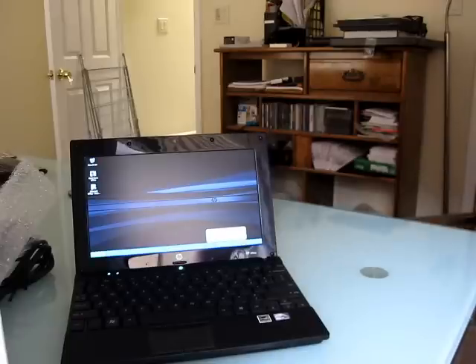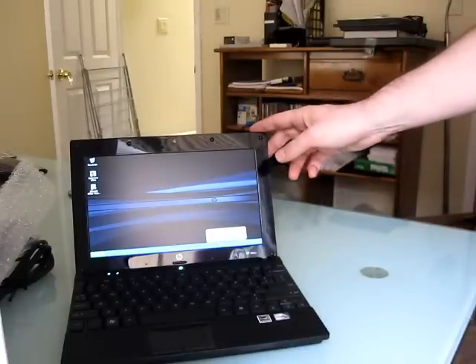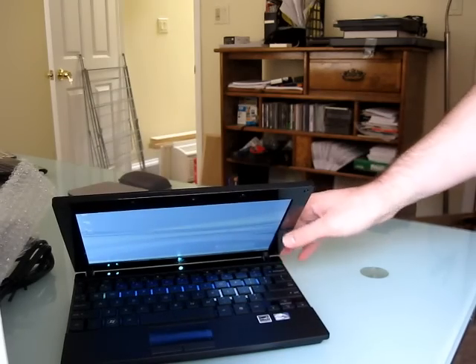Anyway, that's about it for now. This is Brad Linder from Lilliputing, and I'll have more details on my website and on this YouTube channel in the future about the HP Mini 5101.